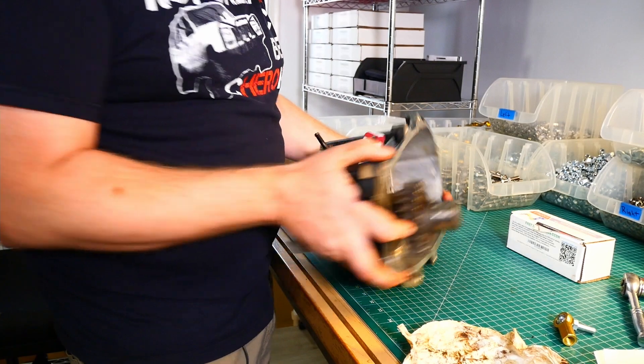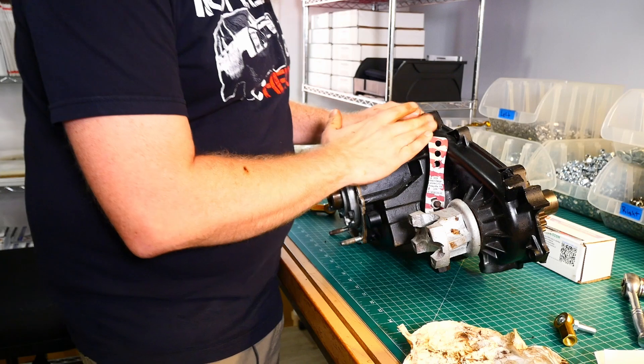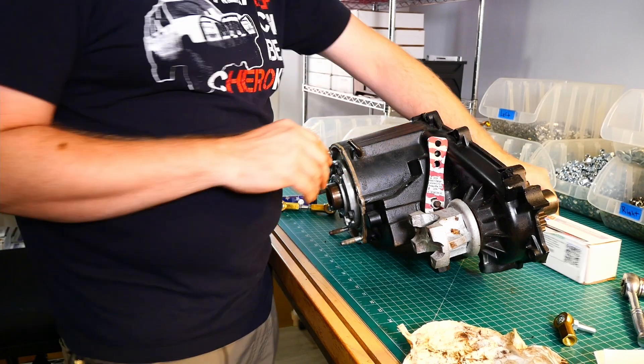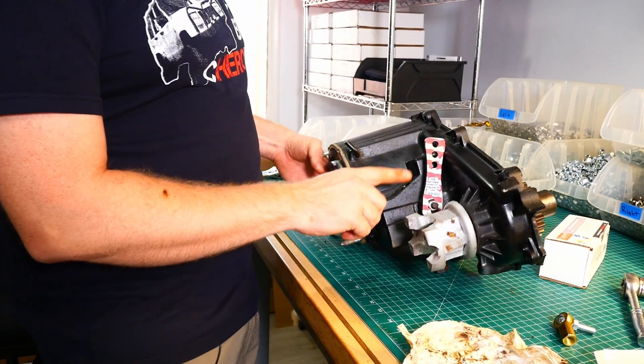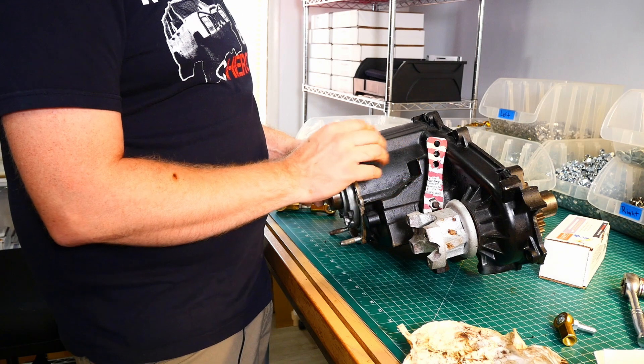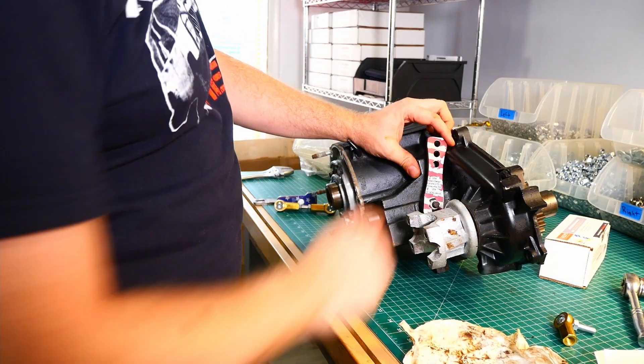because it's only half. And we want to talk a little bit about adjusting our transfer case linkages, which you can see here, and a little bit about a maintenance item that I don't think a lot of people think of whenever they are changing their transfer case fluid.